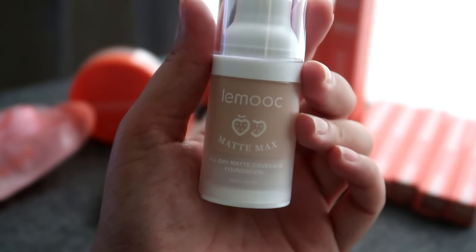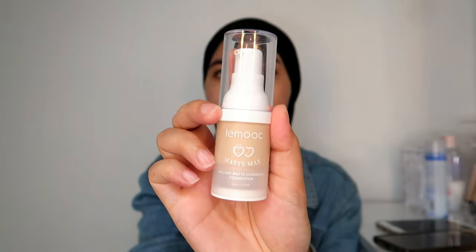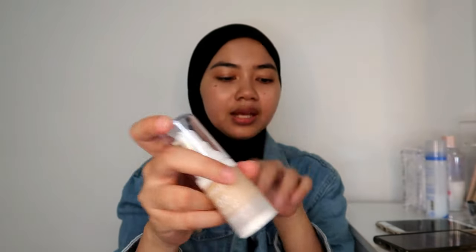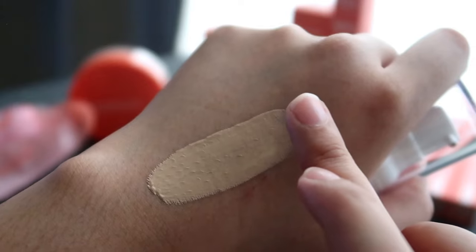So I'm going to try this Lemoc Matte Max All Day Matte Coverage Foundation — it has 20ml inside. The size is really really cute and this one is in F102. I've palmed it up right at the back of my hand and I'm going to spread it over my face and blend it with a blending sponge.